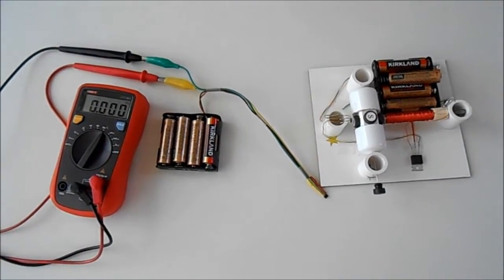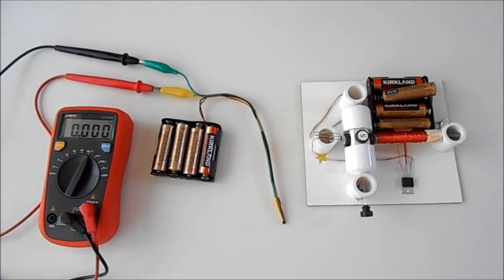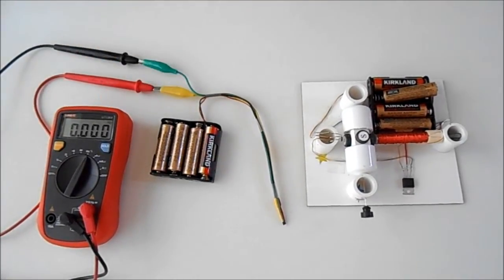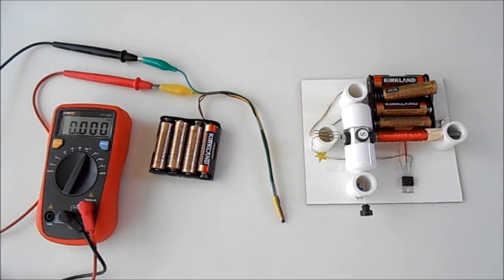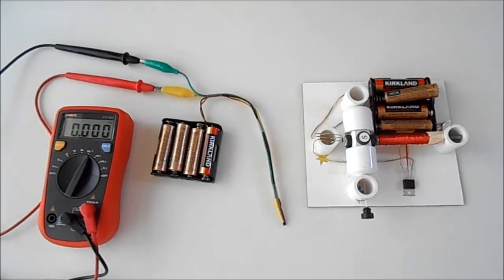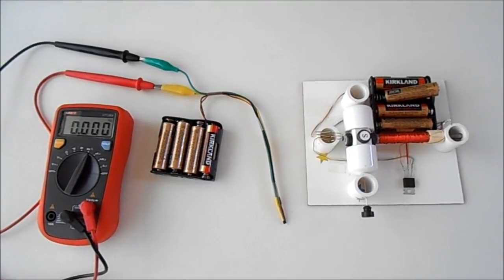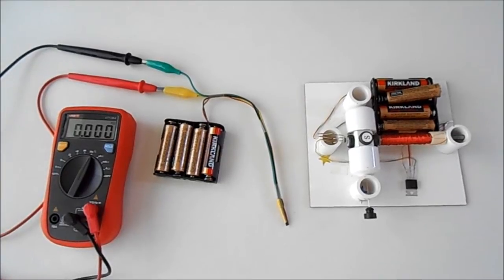One hertz is equal to one event in one second. For example, if the multimeter shows 100 hertz, it means that the magnet passed by the sensor 100 times in one second. To get the measurement in RPM, or revolutions per minute, we need to multiply the hertz measurement by 60, as there are 60 seconds in one minute.